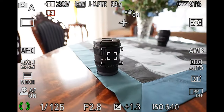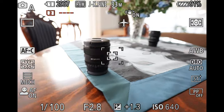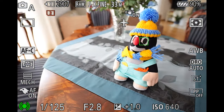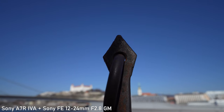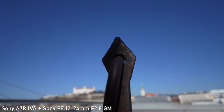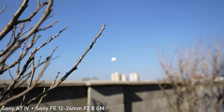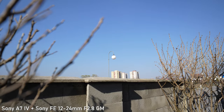The autofocus works great — it is very fast, accurate, and there is no hunting at all. It works great with both the A7 IV and A7R IV-A. All smart features including real-time iAF and Bird AF work as well. The autofocus works equally well in both stills and video modes, where you can choose speed and responsiveness in the settings. The focusing motor is completely silent, so you won't hear any focusing noise and it won't be captured by an in-camera microphone.